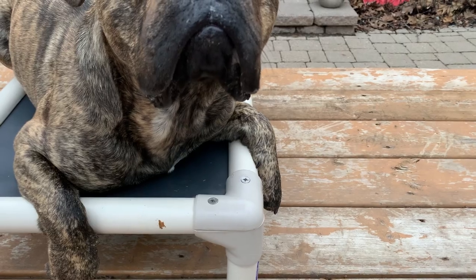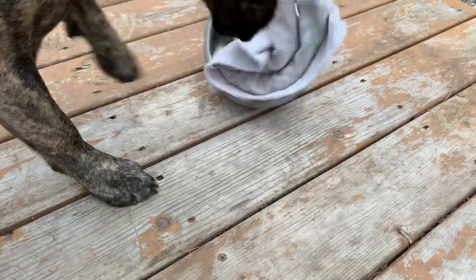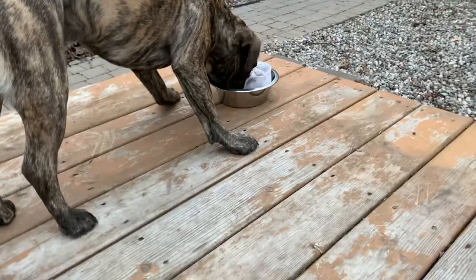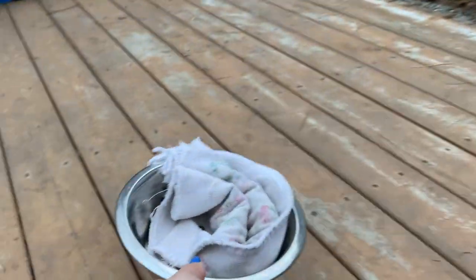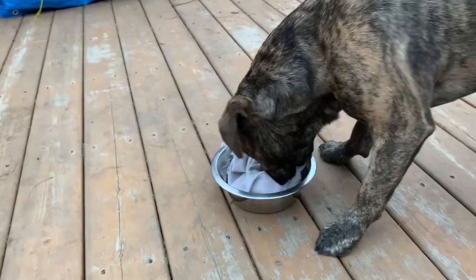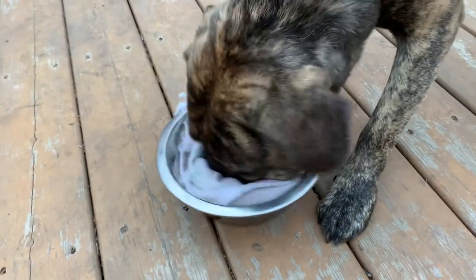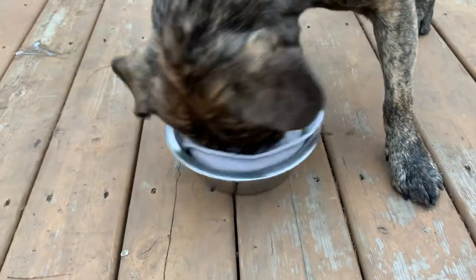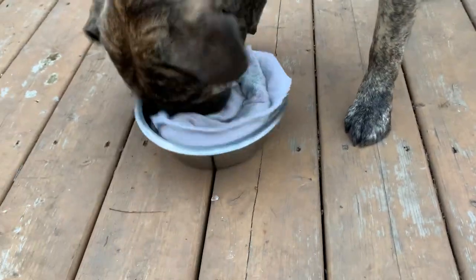Break - get your kibbles! Oh, on the deck - that was a mistake. Come here pup, get your kibbles. So you can see exactly what I'm talking about. He's never had it in a bowl before, so it's going to take him a little while to figure out that he needs to take the towel out.